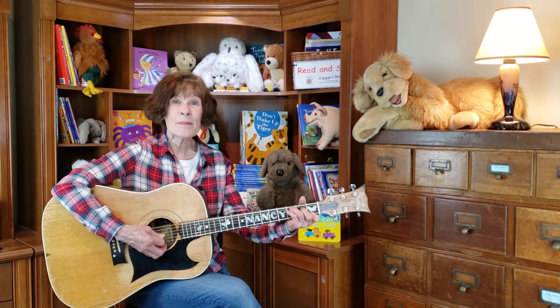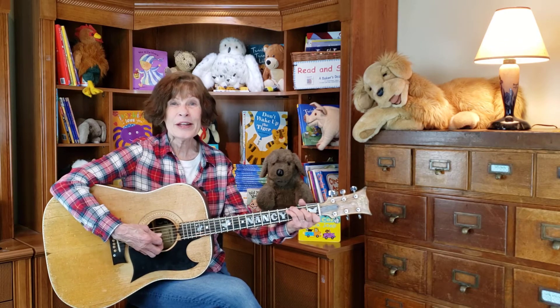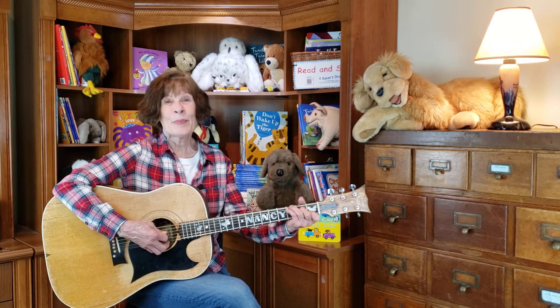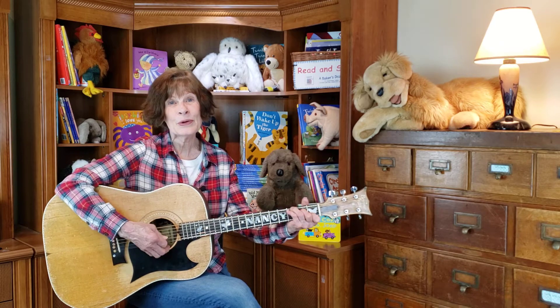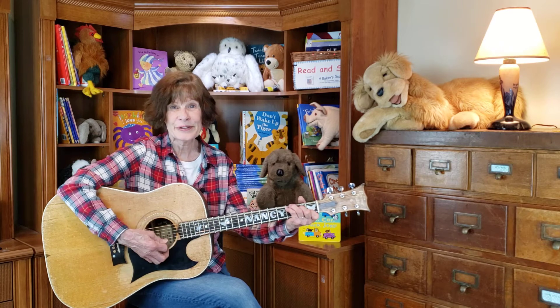One for my master, one for my dame, one for the little boy who lives down the lane. Baa Baa Black Sheep, have you any more? Yes, sir, yes, sir, three bags full.